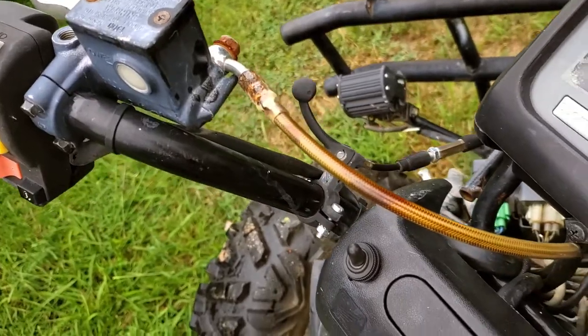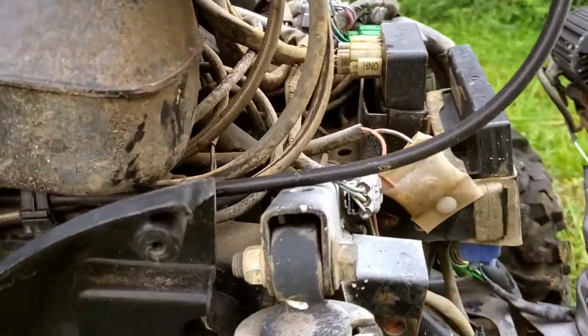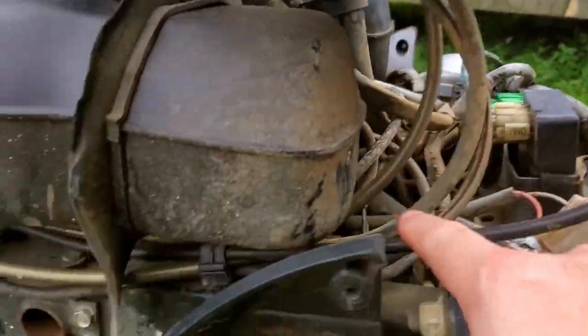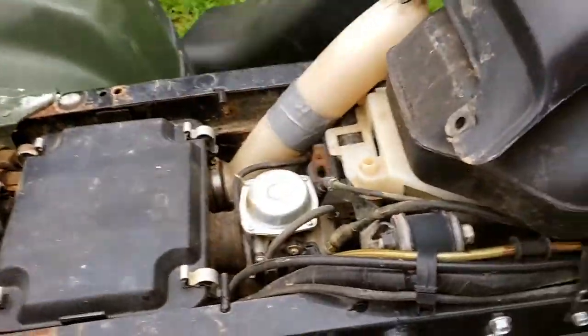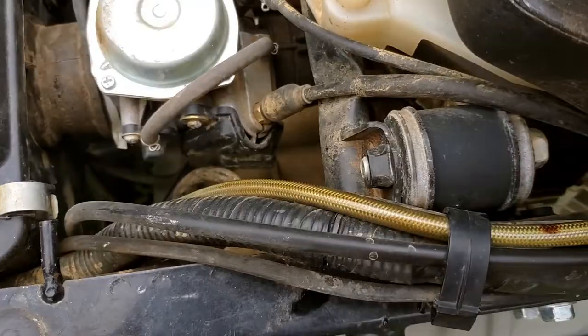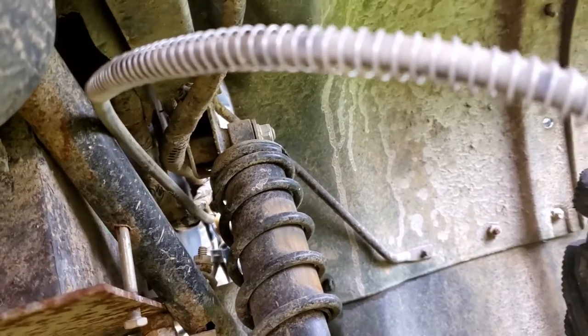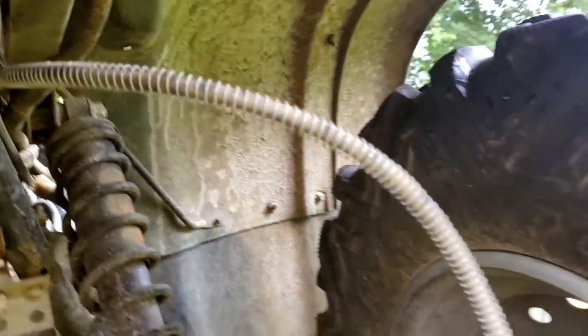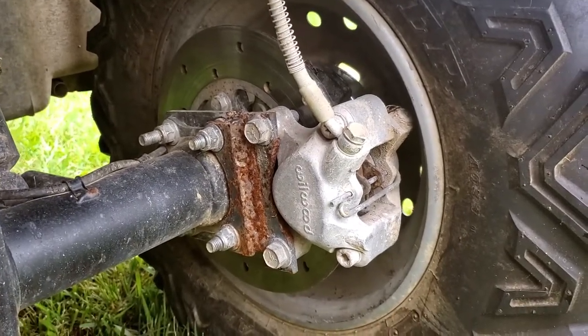I routed my brake hose right down there. I've got all the plastics off. I come right down here, right along the frame. I go right beside the carburetor underneath the air box, beside the rear spring, out to a Willwood caliper.